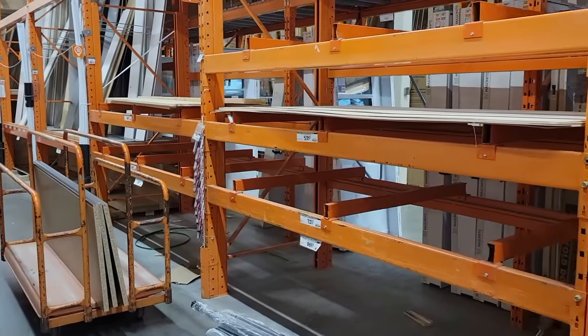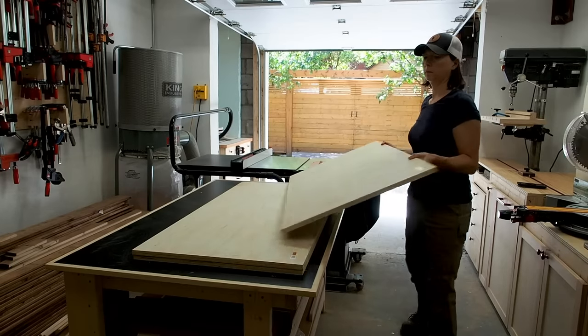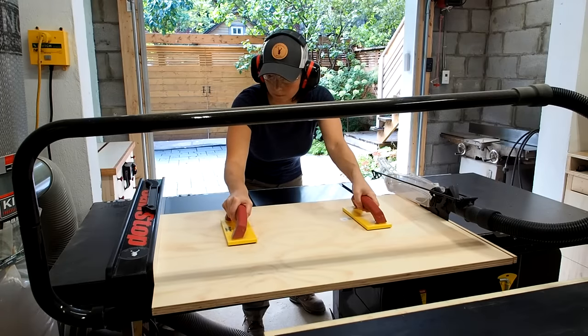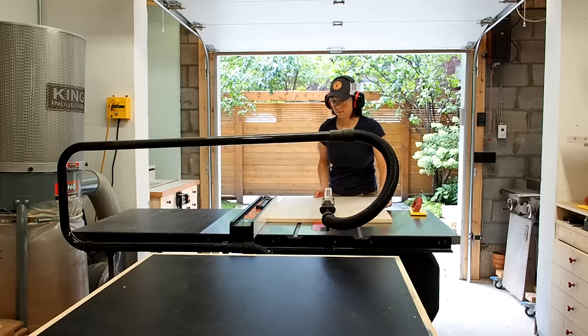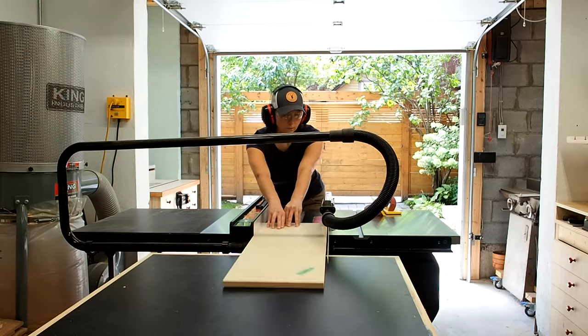The plywood shelves were completely bare at my local home center, but I managed to pick up a few quarter sheets of three-quarter inch plywood that I'll use to build the carcass. I made all the cuts on the table saw, following the dimensions in the plans I drew up. If you're interested in building this storage cabinet, you'll find a link to the plans in the description below.